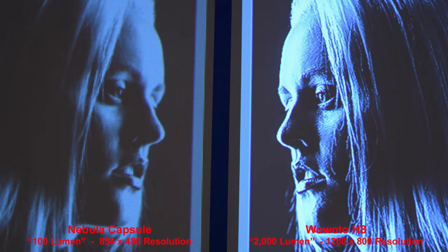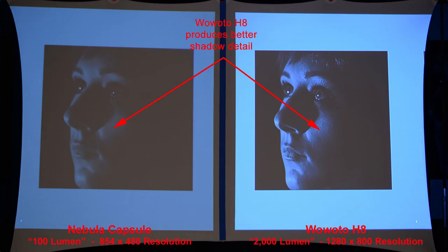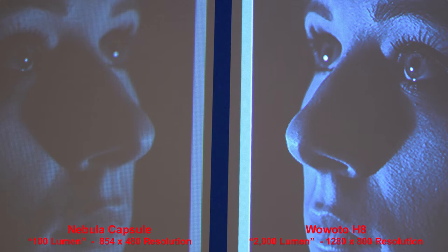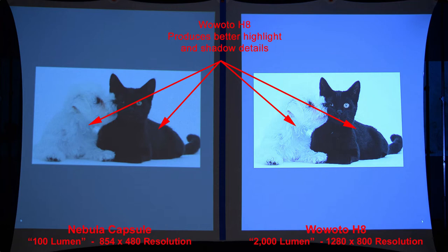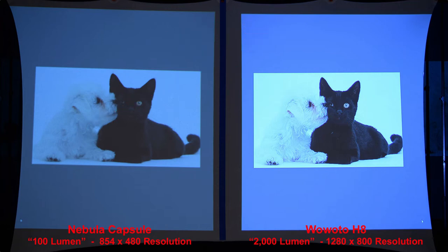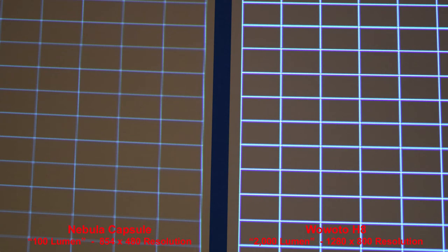Zooming in, the H8 looks quite a bit harsher. Here is a highlight comparison — the H8 produces a sharper image due to its higher resolution. Checking the shadows, the H8 produces somewhat better shadow detail and a brighter overall image. Here we have a good high-contrast image — the H8 produces better highlights and shadow detail. Next we will compare some grids to show the resolution. The H8 produces a nice even grid pattern with thicker and brighter lines, as we can see when we zoom in.